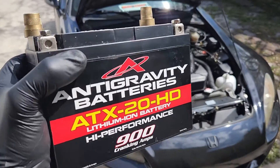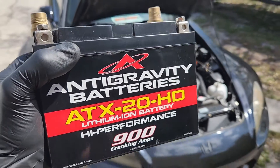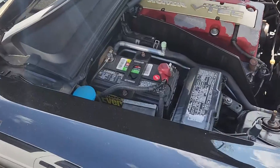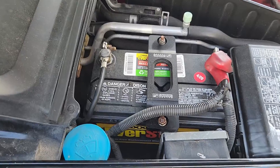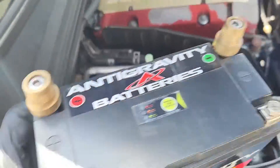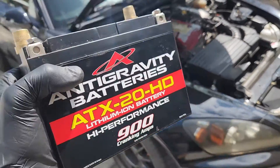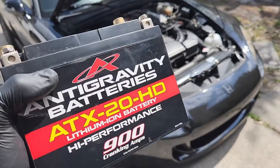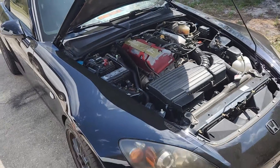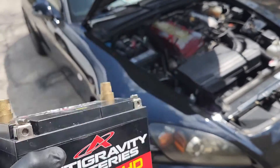We're actually going to be dropping weight today just by changing out the battery. This is a lithium-ion battery from Antigravity Batteries — this is their ATX-20HD battery. It has 900 cranking amps compared to your OEM battery, which is usually in the neighborhood of 550 to 650 for these cars. It's also a lot smaller and significantly lighter. I've been running this battery in the GT350 for over a year, no problem at all — it saved me 25 pounds from the stock battery in the GT350.